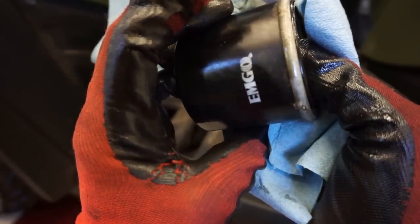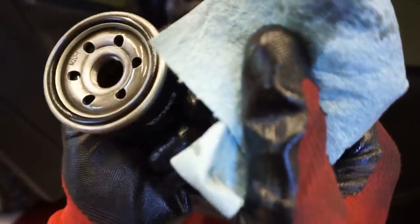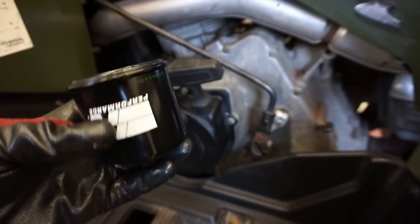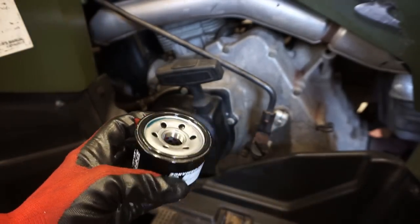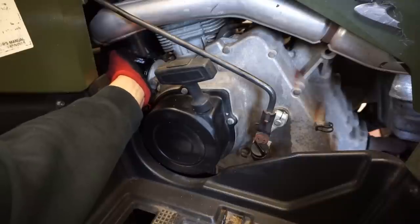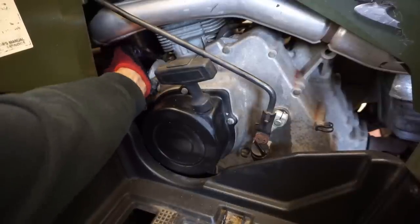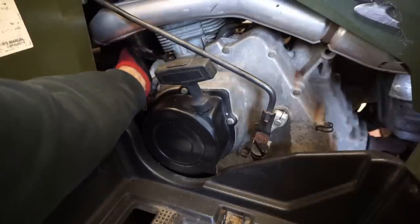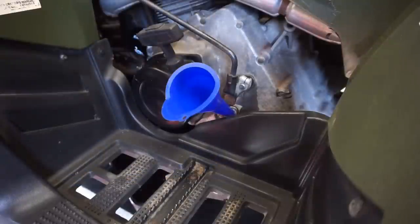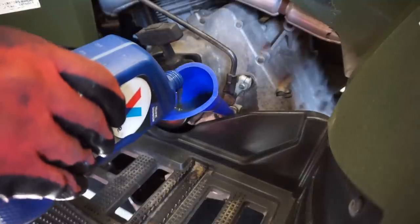Just went to the store and got a K&N oil filter - this thing was $18.99, that's crazy. Used to be able to buy these for like $12. We just oiled up the little O-ring around it, make sure it's clean, and twist that on. We're using 10W40, and these are like $8 a quart. Three quarts going in - that's $24 in oil plus the filter. This oil change is almost $50. That's crazy.